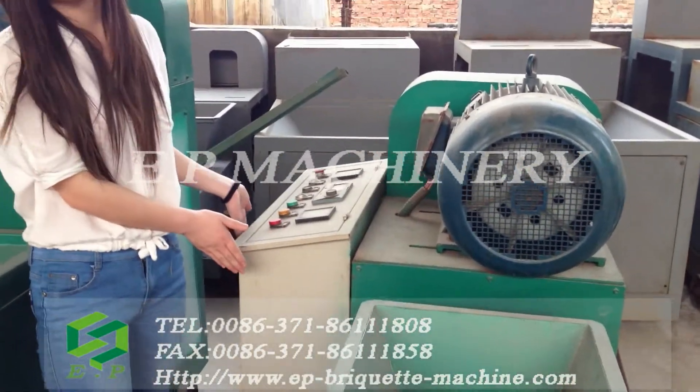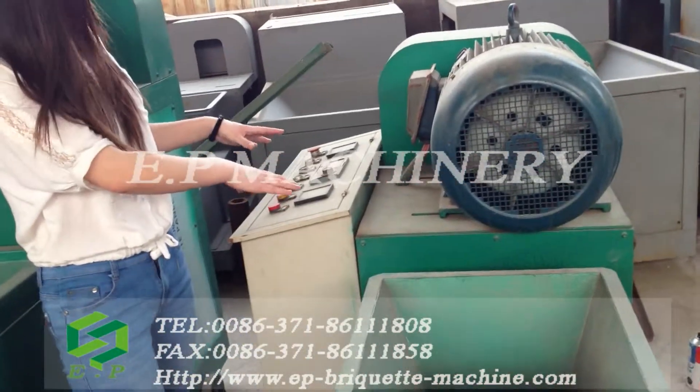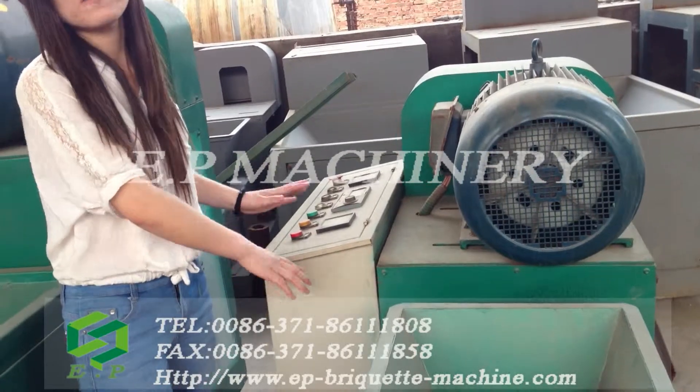This electric cabinet can control the work of this machine.